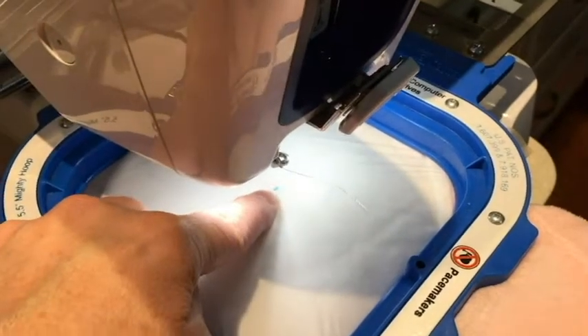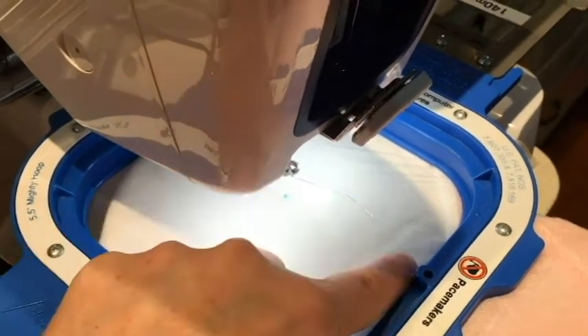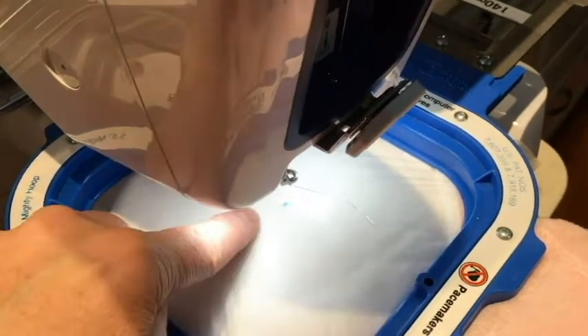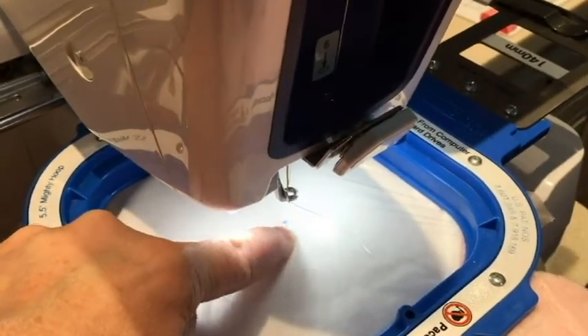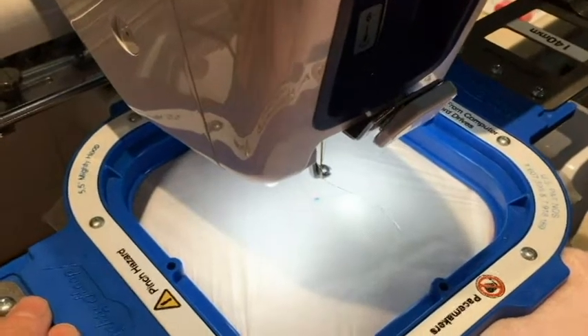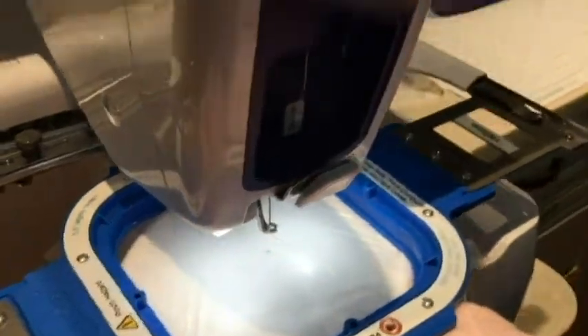So I could do one of two things: adjust and move it away so that it clears the hoop edge, or re-hoop it. I don't think it's going to be noticeable the amount I've adjusted it, so I'm not going to re-hoop it. We'll just go ahead like it is — I think it's going to be fine.